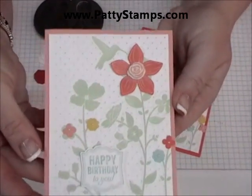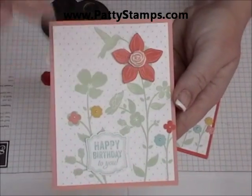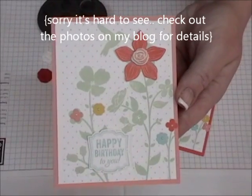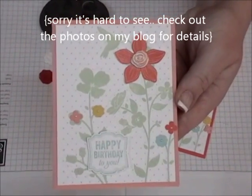Let me show you a close-up of the card — hopefully you can see the embossed outline around the edge of the stamped image. That was created with the embossing folder. You stamp first and then you emboss it with the Big Shot.